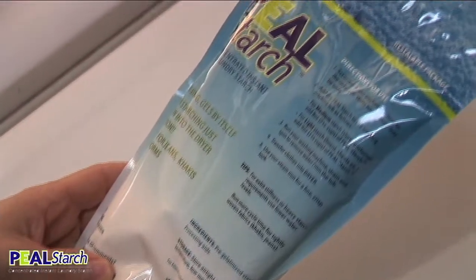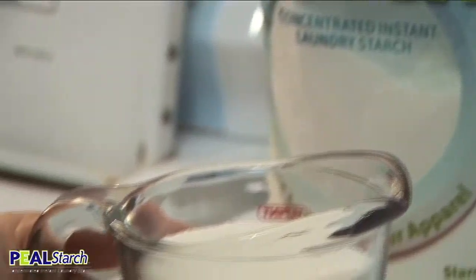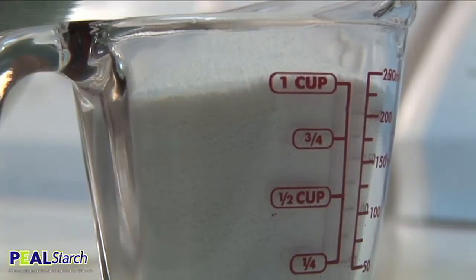Each one-pound bag of peel starch can starch as many as 60 shirts. Just add one cup to each full load. Increase or decrease the amount of starch according to your machine size and crispness of fabric.